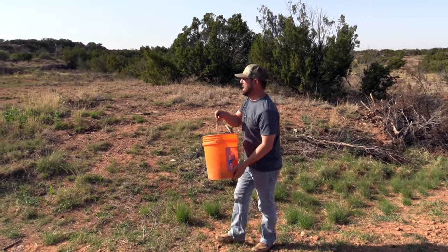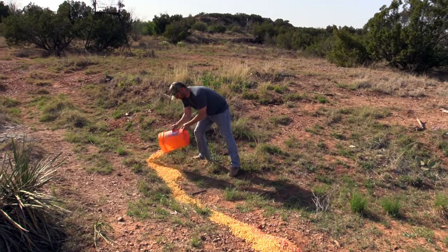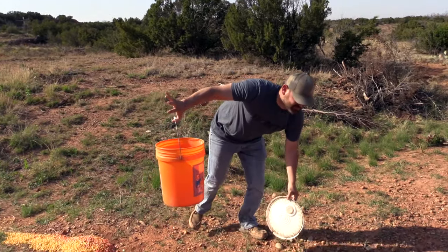It's so raunchy. It's on my hand. Should be a good hunt tonight.